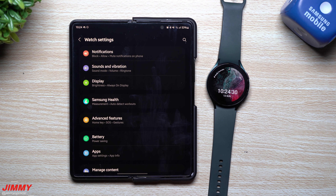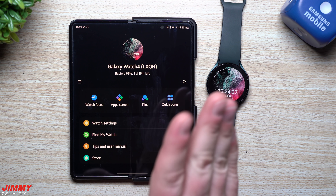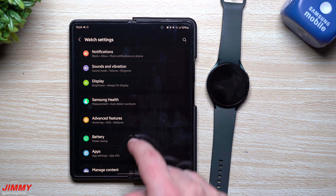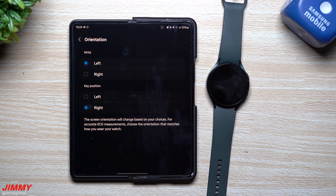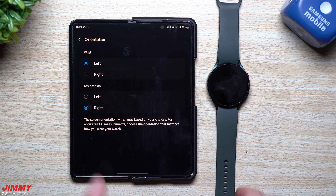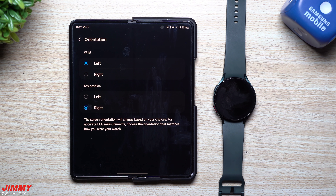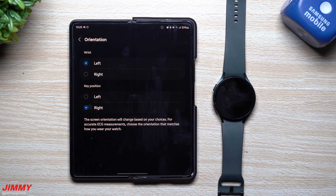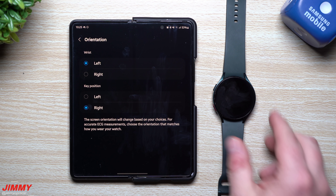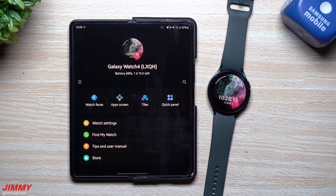Another new feature is the ability to change the orientation for left or right wrist wearing. Go to the main page, then Watch Settings, scroll down to General, and then to Orientation. If you want to wear it on your right wrist, choose Right — this flips the watch around, and you'll likely want to change the bands too for comfort. You can also change the key position so the buttons are on the correct side, making Galaxy Watch 4 comfortable for both left- and right-handed users.